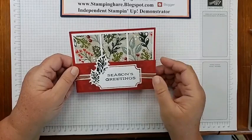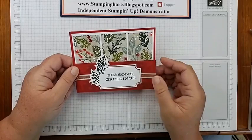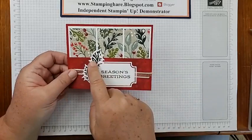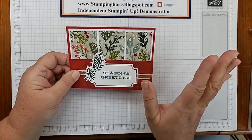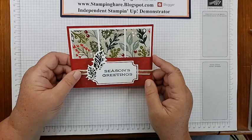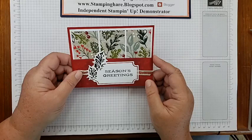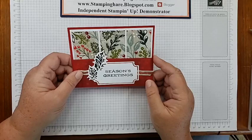I threw in a few extras — this is the Vanilla and Gold Satin Ribbon from the Mini, and the sparkle here is from the Glimmer Paper also in the Mini. I actually made this card on a Facebook Live group where we do a share fair about every other month. There are 16 demonstrators from around the globe. If you're my customer or downline, you're invited to that exclusive group — contact me, I'd love to have you in it.